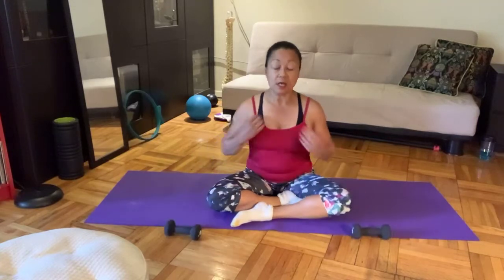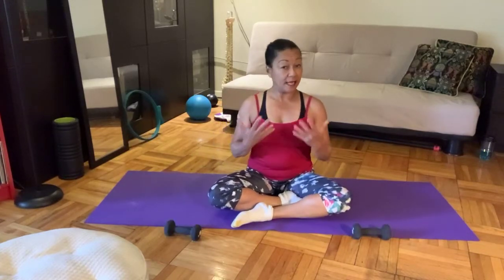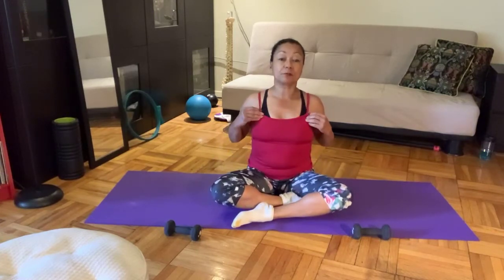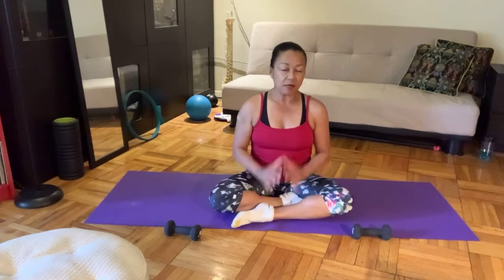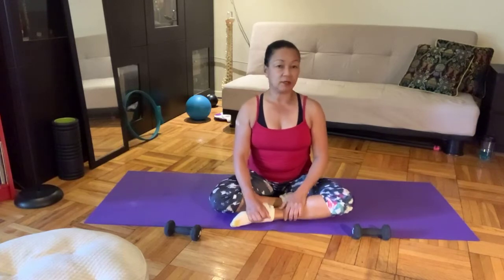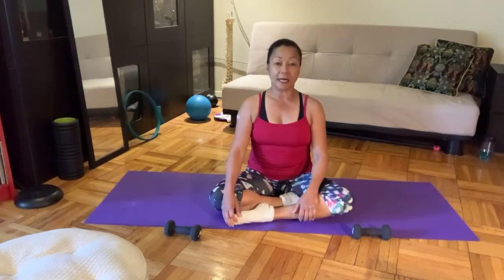I've got hand weights because they're going to be used to help enhance some of the stretching positions. Welcome, this is my Facebook page. My name is Vivian, and this is your short and snappy Pilates. In about 25 minutes, we get a lot of work done. It's basically total body — I'm not concentrating on any one area, but the whole body instead.